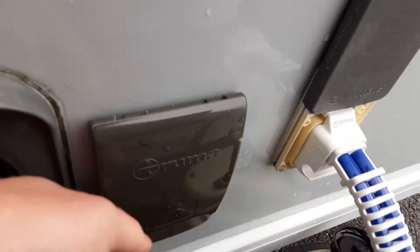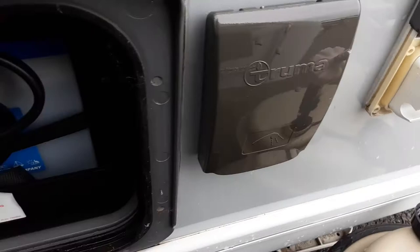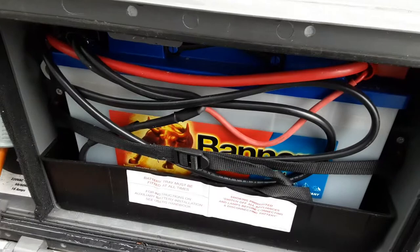In the battery locker we've put a battery in there to demonstrate the systems on board the van. You've got the terminals on top as you'd expect, and then you've got your mains power lead coming into the side of the van also.